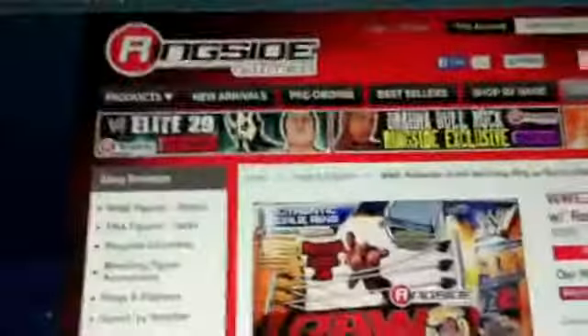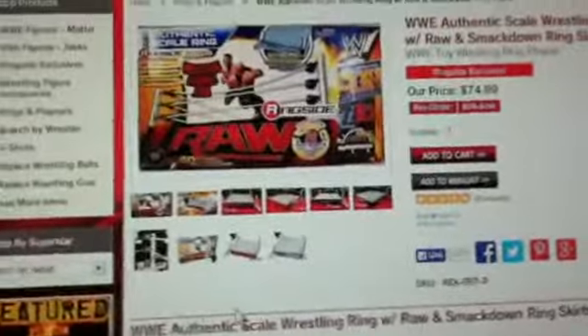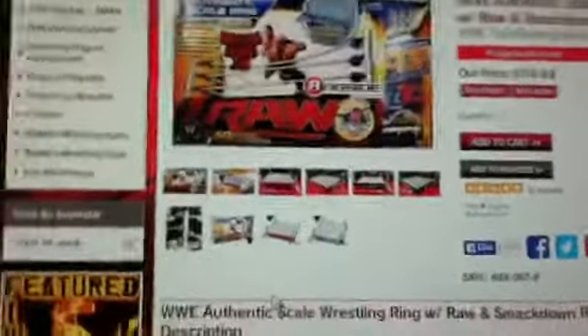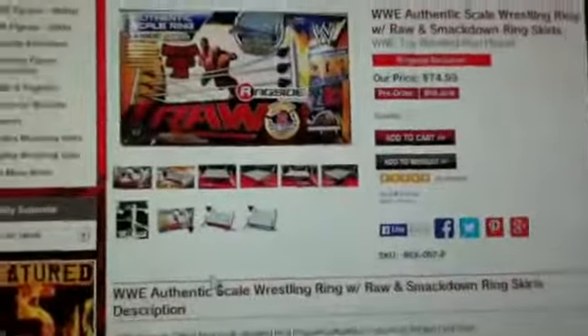Make sure you pre-order it from Ringside Collectibles. If you watch Grimm's Toy Show, he has a thing where you can get 10% off - just use the discount code 'Grimm'. Thanks for watching, like, subscribe, comment - I'll catch you guys in the next video, peace.